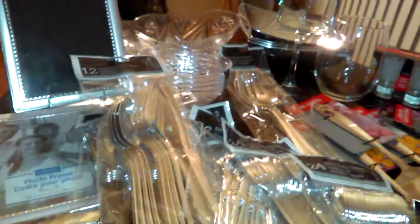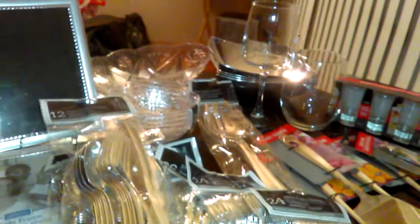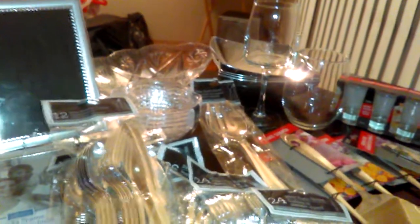I am balling on a budget. I will be here for the holidays of Thanksgiving, Christmas, and New Year's, and I want to host some events. Dollar Tree does that for me, and I'm going to show you what I purchased.